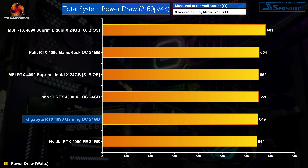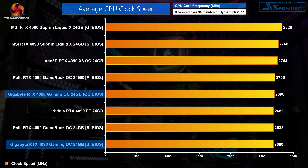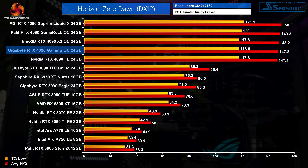For total system power draw, the Gaming OC operates with a 450W power limit out of the box, so it comes in right around all other 450W cards tested. The Gaming OC also has the smallest factory overclock we've seen from any AIB card, with just an extra 25MHz added to the core, meaning its real-world operating clock speed was barely above the Founders edition. Over our 13-minute stress test it averaged 2696MHz using the default OC BIOS — just a 13MHz gain over the Founders edition.